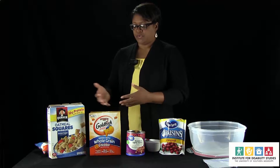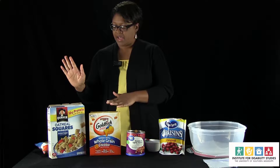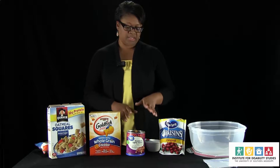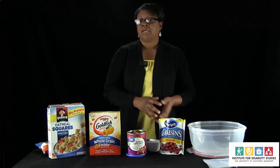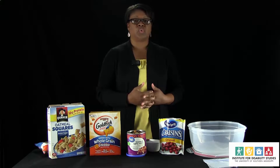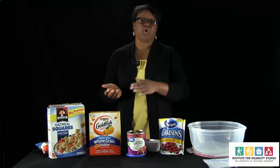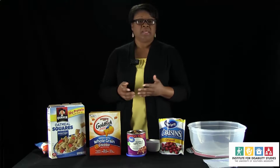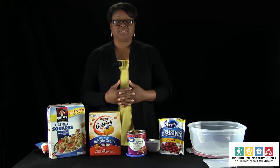I have a few healthy snack options. We're going to make a trail mix and I have some options that are made with whole grain, some nuts, and a few dried berries. A lot of my clients, when they come to see me, say that it's hard or it's too expensive to eat healthy. So today I'm going to show you how you can prepare a healthy snack for the whole week — seven days — fairly inexpensive, and it's healthier for you than some of the other options that are out there.